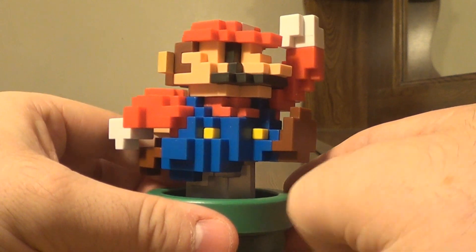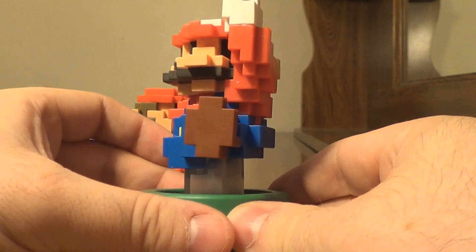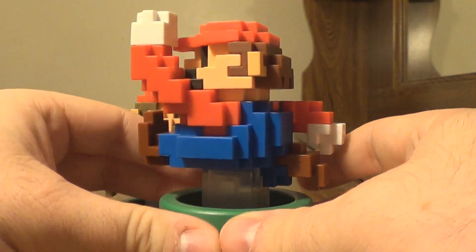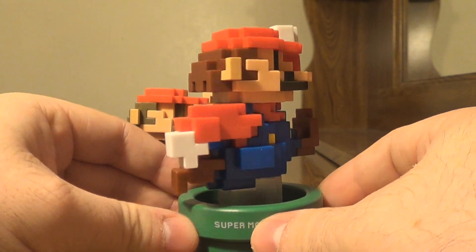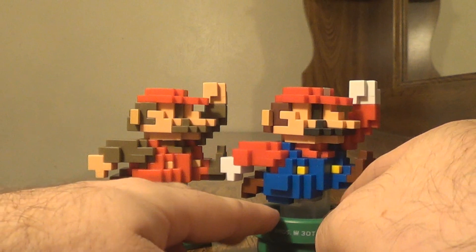In the Super Mario Maker video game, these unlock Mega Mushrooms, which allow Mario to walk through walls — or rather, that's exactly what happens. This is what the modern pixel Mario looks like. I've seen so few of these because so few people have imported them or gotten the Wii U bundle, so I'm very happy to own this.